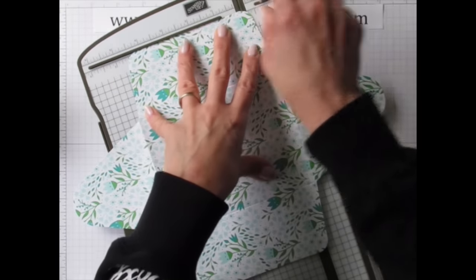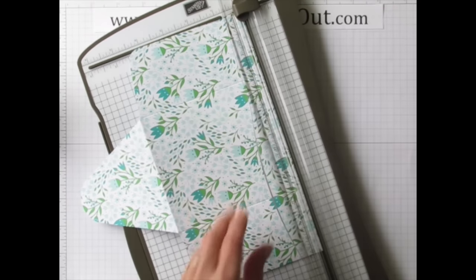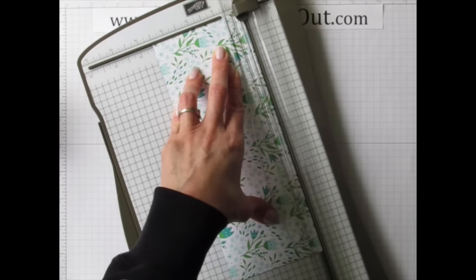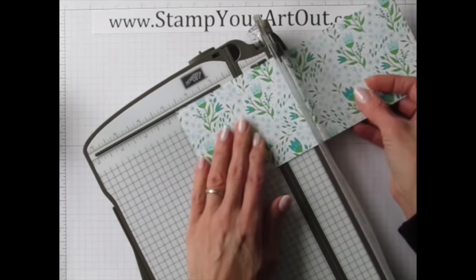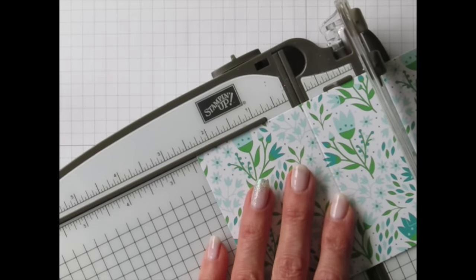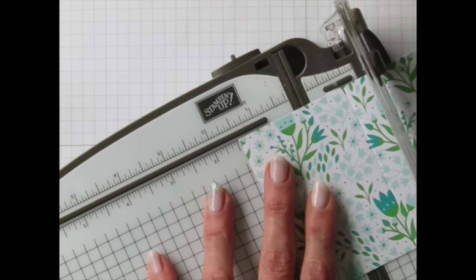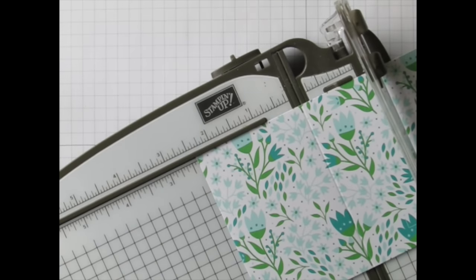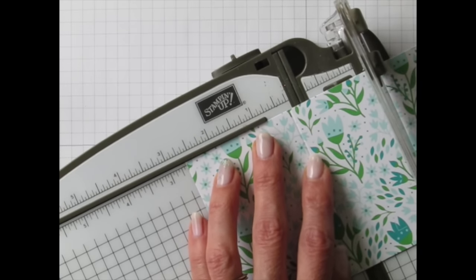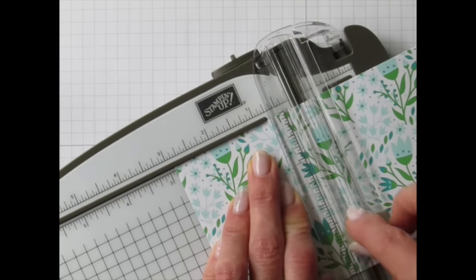Trim off the bottom half — the flowers face a certain direction so we orient accordingly. Go up to the three-and-a-half-inch mark and trim that piece off. Now we need score lines. We already have one at two and three-eighths inches. Moving the piece along, the next score is at two and seven-eighths — that's a half-inch extra, using only the scoring blade. Then move to three and five-eighths, which is three-quarters of an inch further.